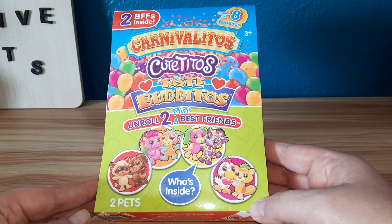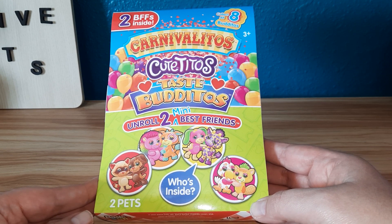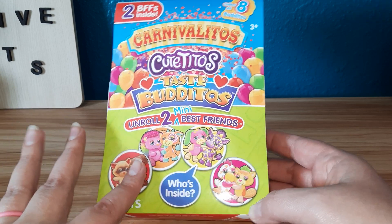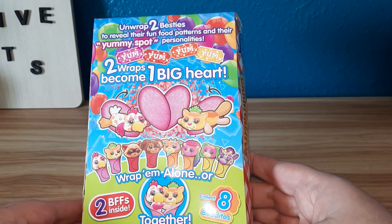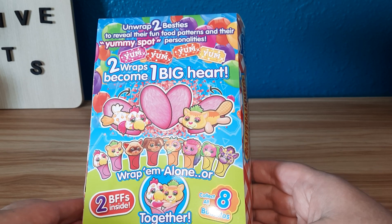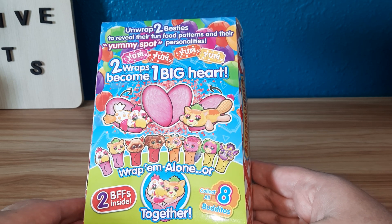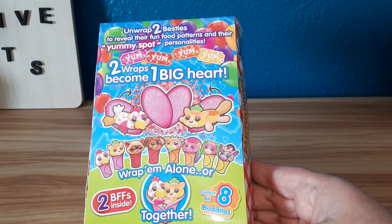This is kind of a tongue twister. There's two BFFs inside. Unroll two mini best friends — who's inside? Collect all eight. So there's two of them in here. Unwrap two besties to reveal their fun food patterns and their yummy spot personalities. Two wraps become one big heart — wrap them alone or wrap them together. So let's get it open and see who we have.